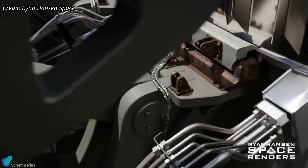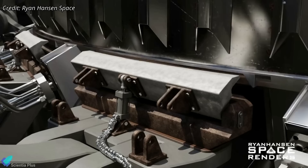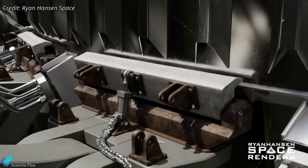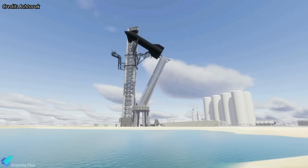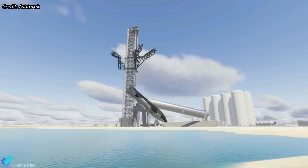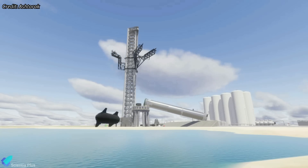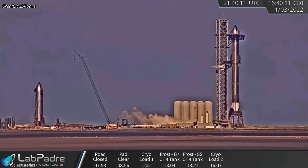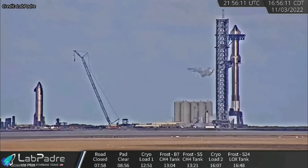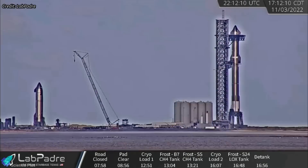The orbital launch mount consists of 20 hold-down clamps to secure the Starship launch vehicle in place. The launch vehicle will topple if the clamps fail, and depending on the direction it falls, it might severely harm the launch pad, the launch tower, or the orbital tank farm. SpaceX has never fully loaded a Starship rocket before because they have never tested the clamp's ability to support a fully loaded vehicle.